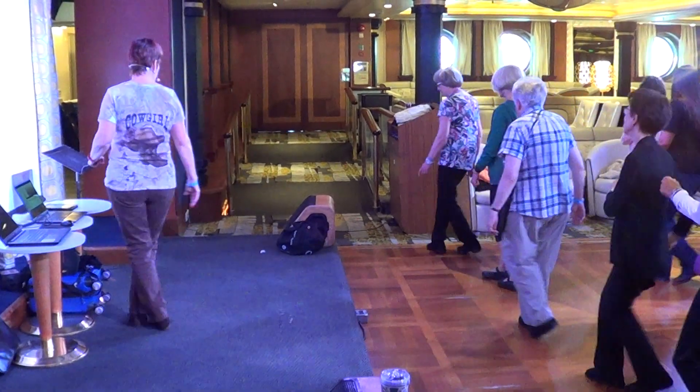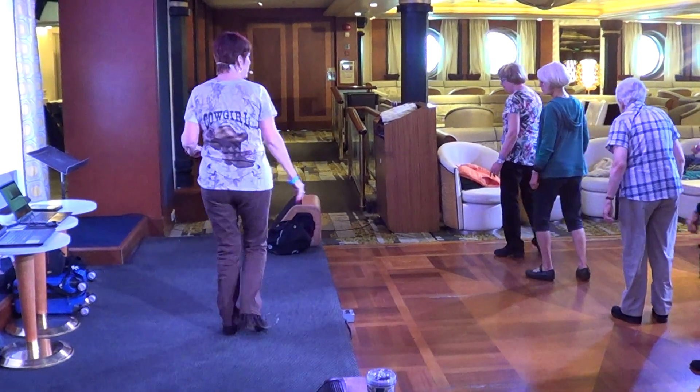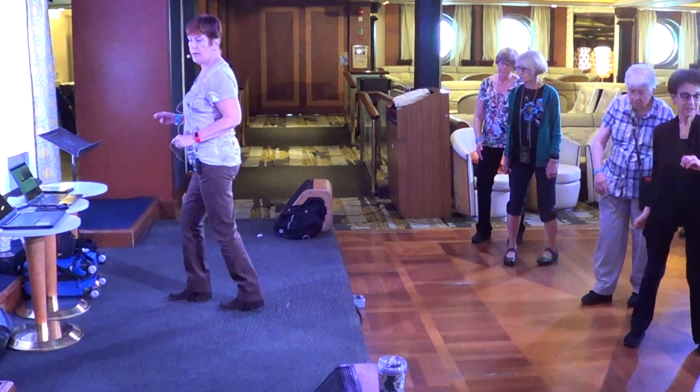Over, side, over, back, back. Over, side, over, back, back. Step, turn, step, turn.